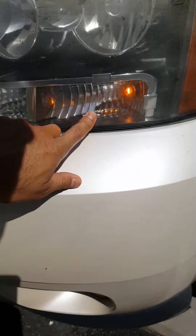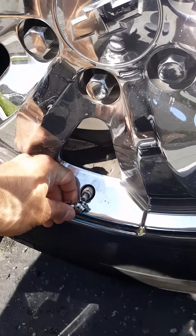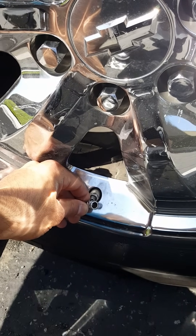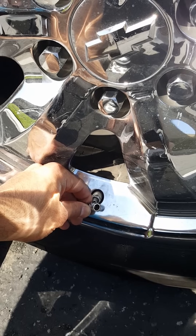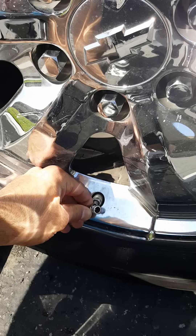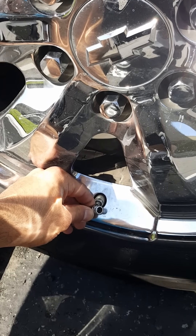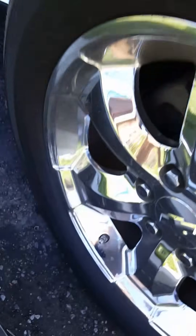The front light being on means you're gonna start with the front left wheel first. You're gonna let out the air until it beeps once. Now the front left is lit — let's start here.